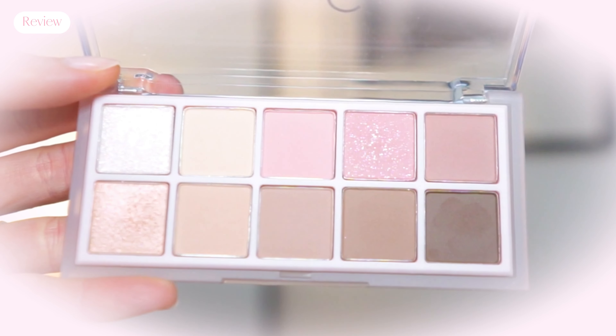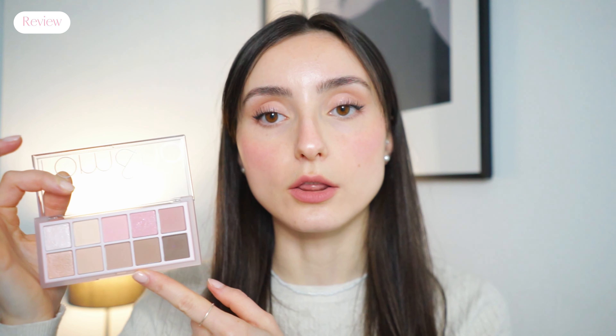Looking at the actual arrangement of the palette, one thing you will notice with these Romand palettes is that they go from light to dark in a beautiful gradient. On a day when you don't know what makeup look to do, you can just start and work your way up to the darkest shade. Since they don't really jump hard in terms of depth — there are shades in between — when you use one after the other or mix them together on your eye you will have the most seamless gradient effect and will not have harsh edges.